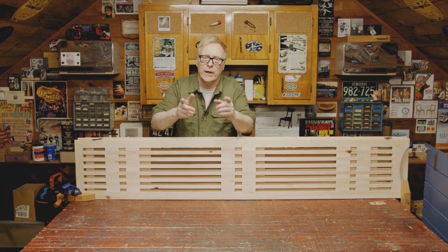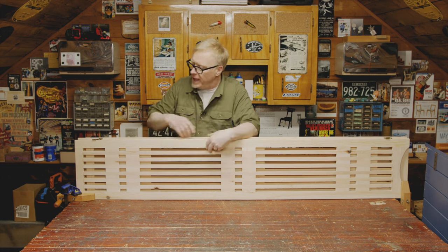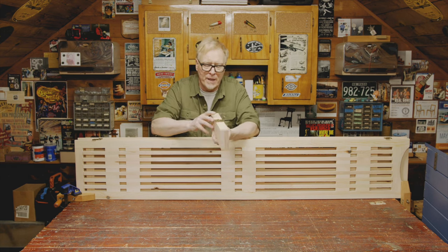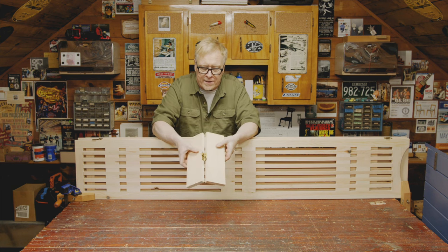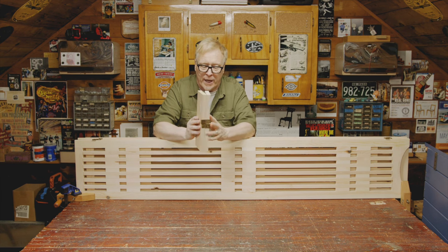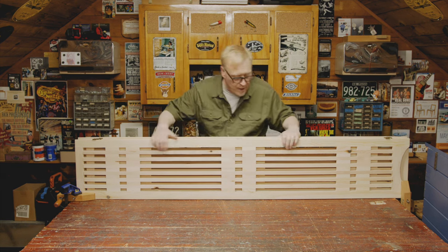I went ahead and glued up the two other panels. Once the glue dried, I sanded them and finished attaching these double action hinges. They mount to the edge of each panel and fold on both sides, so you can set your divider up any way you like. As usual, I had a blast building this project with you. I hope you come back and see us here in the garage.